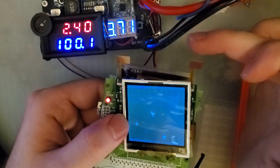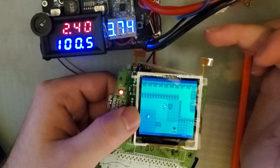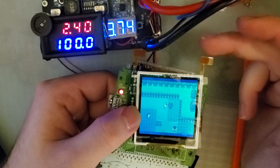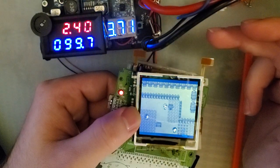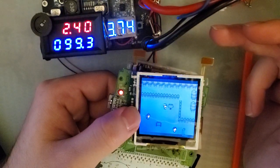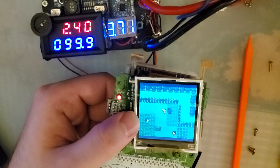On high brightness we're pulling up to 100 milliamps. If we tap this touch sensor, we can change the color palette. So it was blue, now it's green, now it's red, purple, olive, lavender, and then that's the default color for this game.